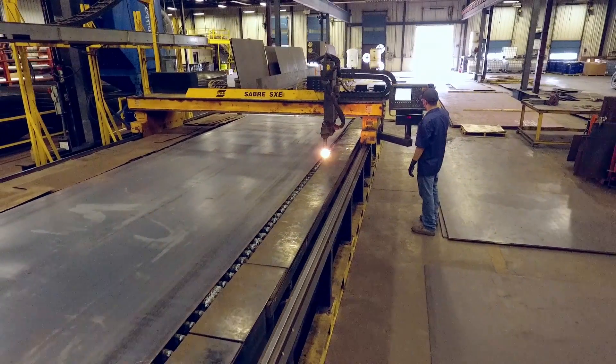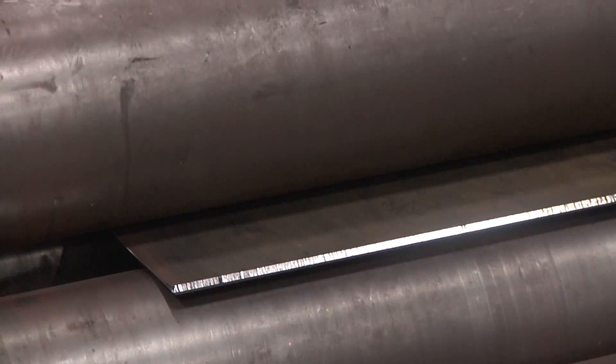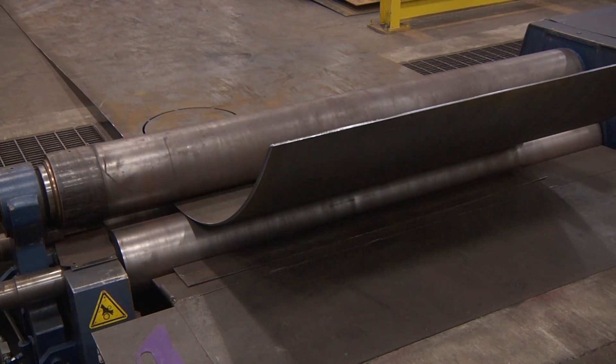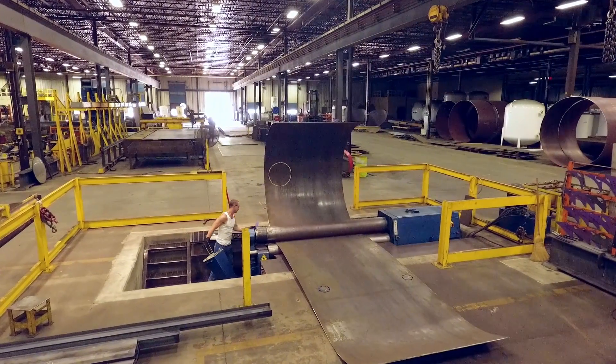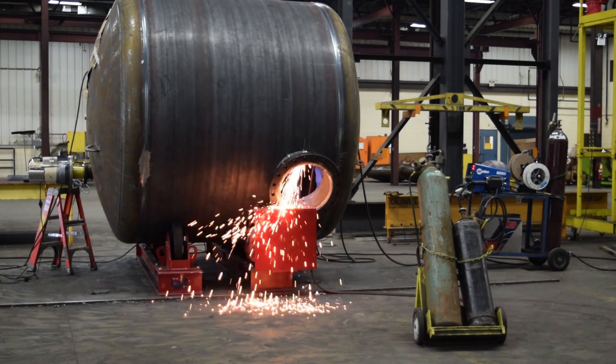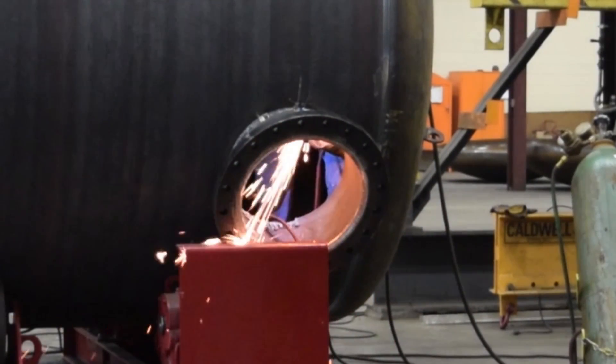After cutting the openings in the side shell, the plate is then fed into the plate rolls for rolling a cylindrical shape to form the diameter of the tank. This machine can roll plate up to seventy-five hundredths of an inch thick. While still in the rolls, the shell is back welded and then moved to a welding station where heads are fitted and tack welded to the shell and fittings are welded in place.